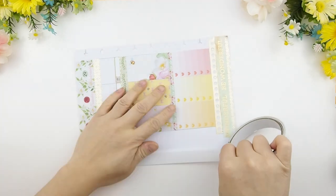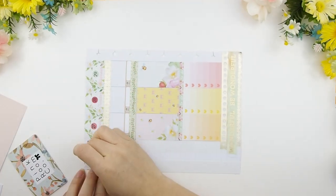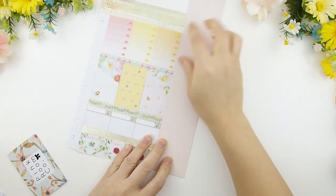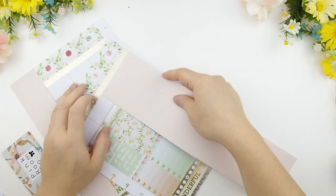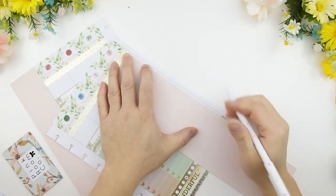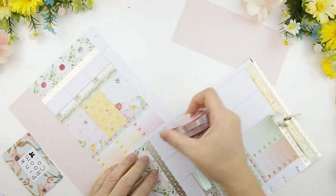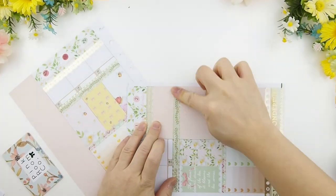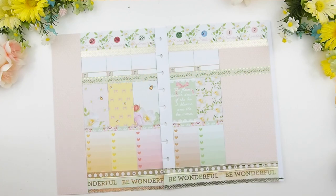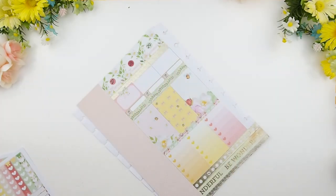I used my paper cutter to trim the scrapbook paper to size and I'm going to use double-sided tape — I love double-sided tape — and just tape it down onto my spread. I like double-sided tape more than glue because glue is sticky, messy, and you have to wait for it to dry, whereas double-sided tape is instant. I line it up, trim out the excess, and peel my washi tape back because I want the washi tape to be on top of the scrapbook paper so it looks like it belongs to the planner.